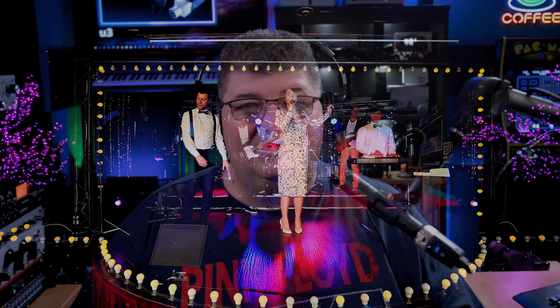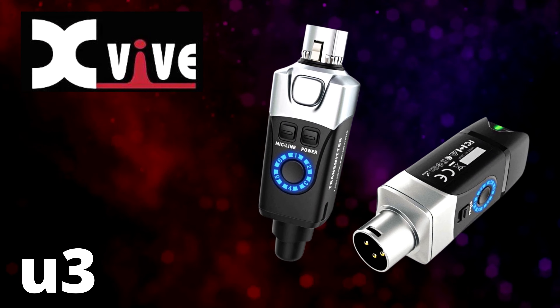Having a wireless system is a great way to add flexibility to your live concerts, presentations, and events. Today I'm going to take a look at the XVIVE U3 XLR wireless system for microphone and line level signals. So let's check it out.